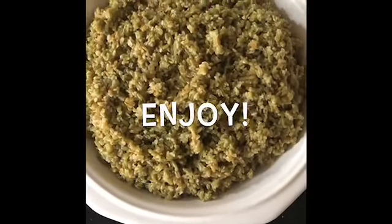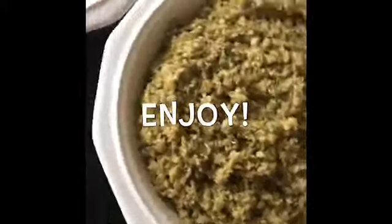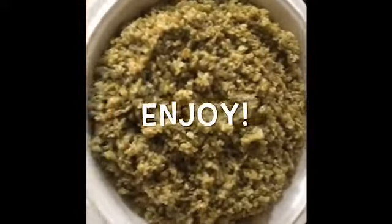Serve them together and enjoy. This dish is usually made in my hometown for parties and garden gatherings, so I hope you will try it.